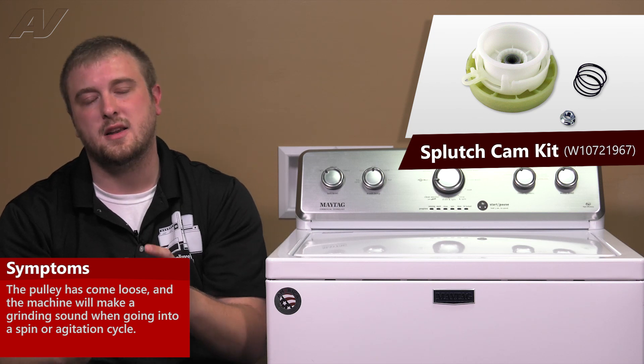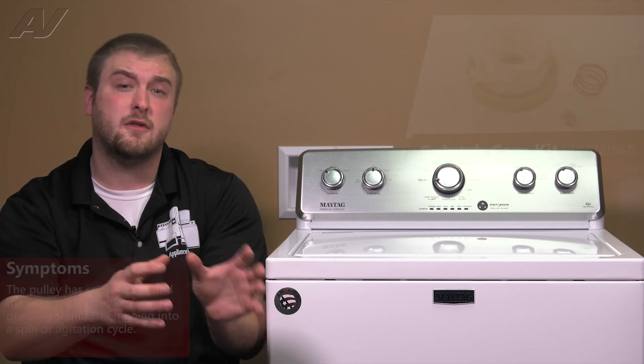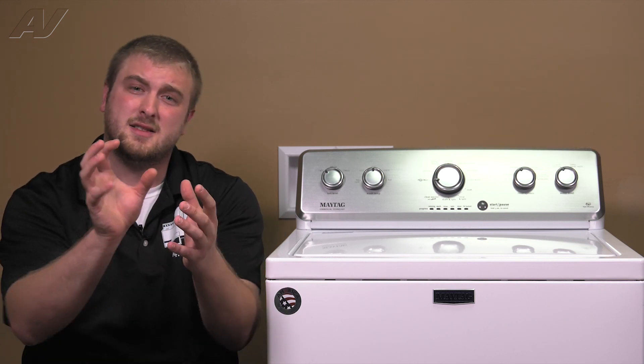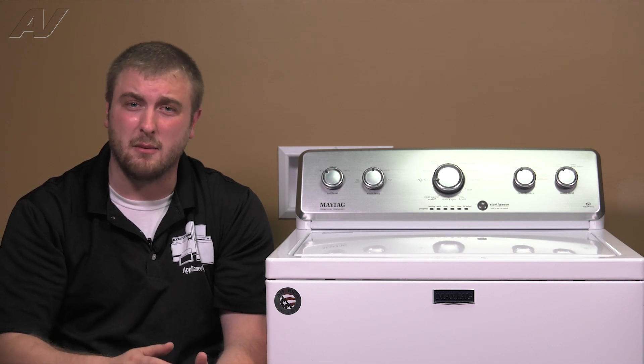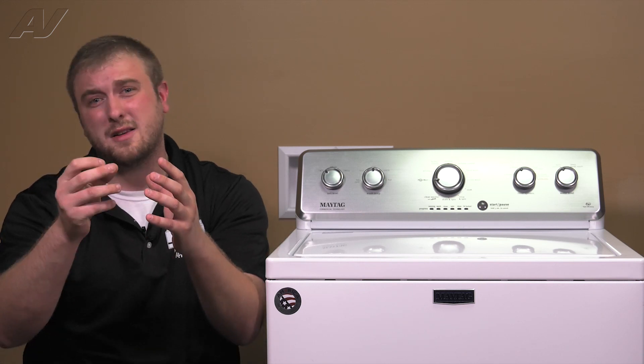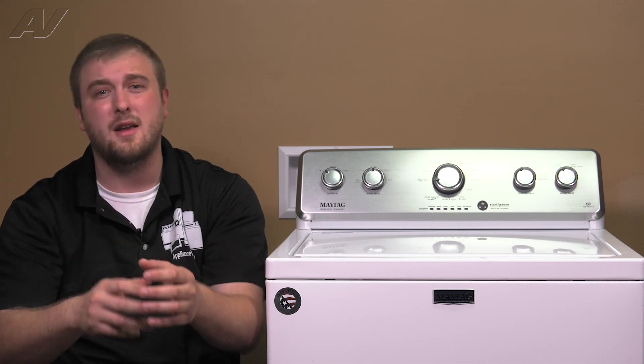When you lift the washing machine up, you'll see that the belt guard will kind of have tears inside of it. First, take off your belt guard and see if that pulley is loose. That's usually what I'm going to find whenever I'm replacing them — the lock nut has come loose. It usually comes with some type of lock tight inside of it.